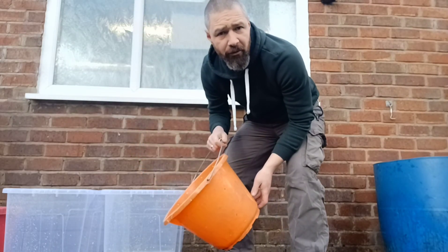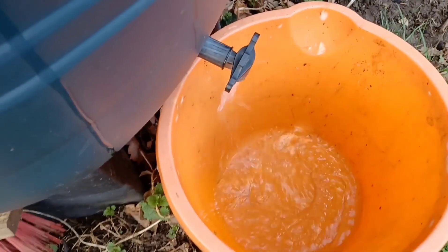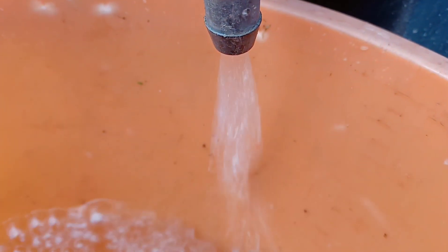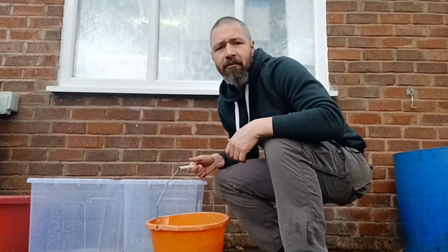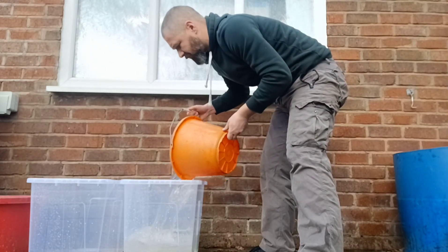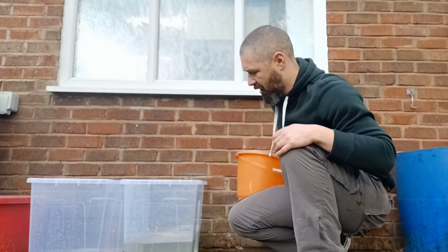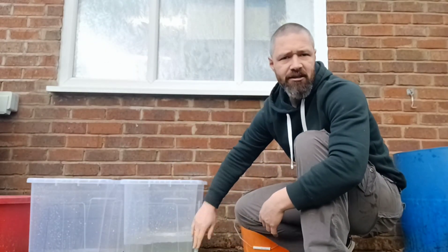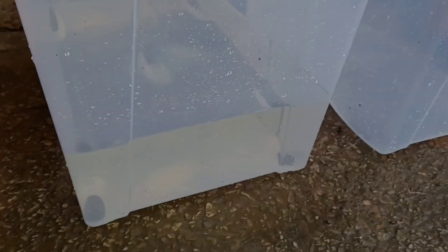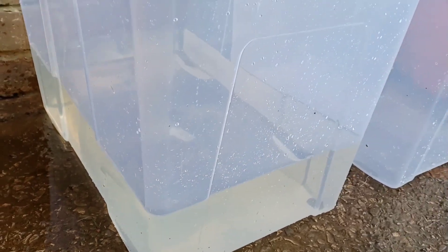So I've got a bucket full of water from the adult tank, and I'm going to use a bucket full of rainwater too. There's around about 10 litres in each bucket, so although they're 80 litre tubs, we've basically got 20 litres of water in there at the moment - about five inches high. That's fine for now, we don't need to fill it right up.